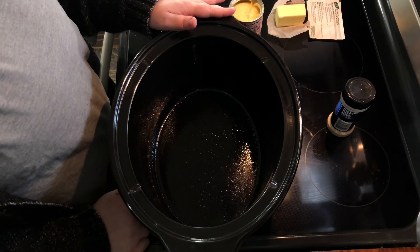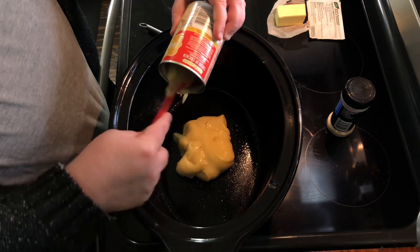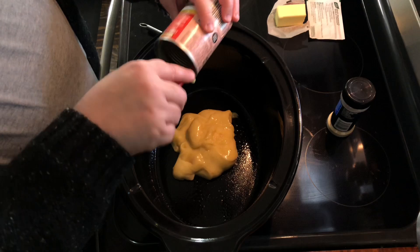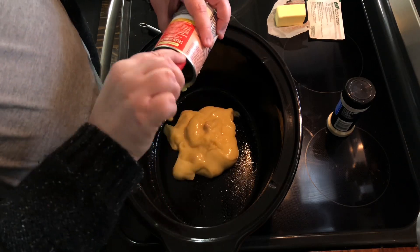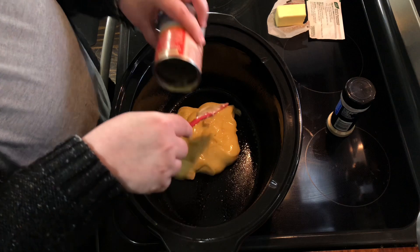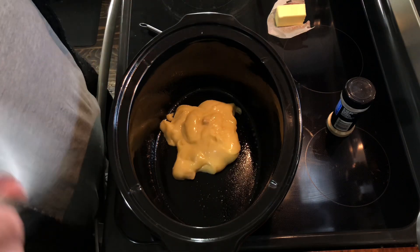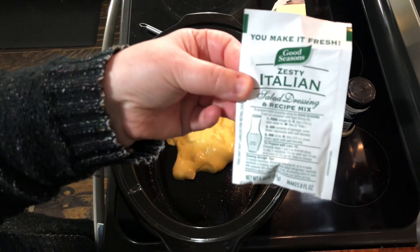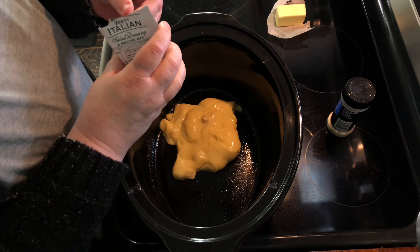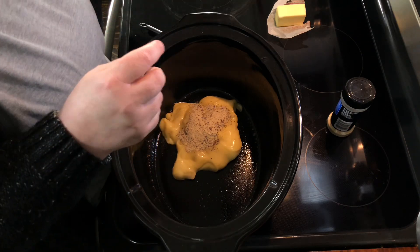First, take your crock pot insert out and spray it. Before we put the chicken breast in, I'm going to get the sauce together first so it's well combined. You're going to need an envelope of Italian dressing — just the powder form, not liquid. I keep a box of this in my pantry because I use it for different recipes; it's less than $5.